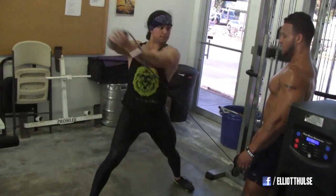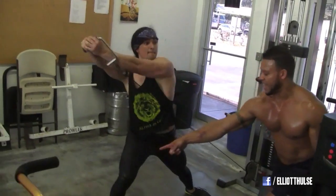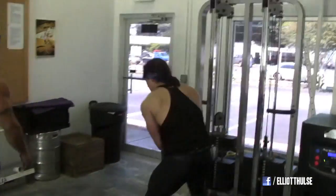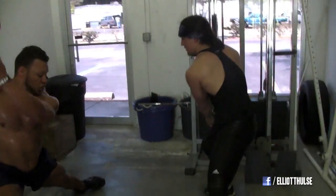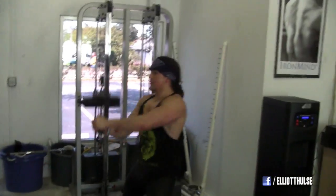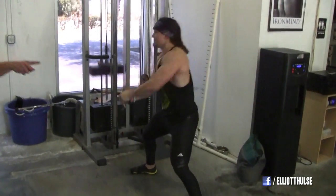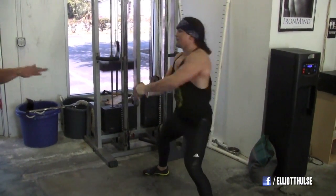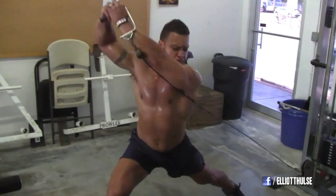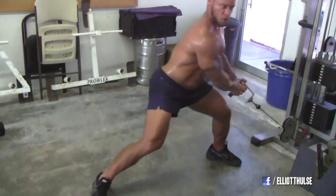Big chest at the bottom. Big chest at the bottom. Shift. You've got to get into that leg. Get into that leg. Get into that leg. Good switch. Good look. You're going to go shift. Shift. Big chest. In. Shift out. Shift in. Shift out. Good. Big. Big. Stay low. Good. Stay low. Good. Stay low. Good. Shift in.